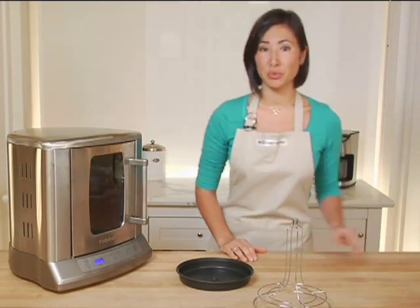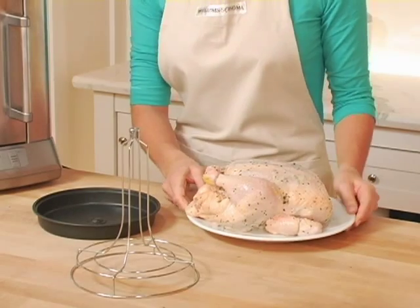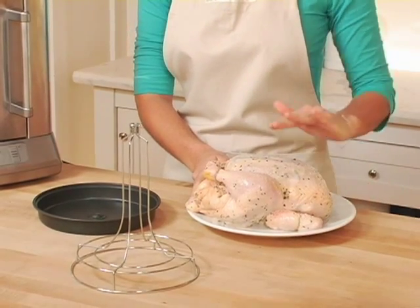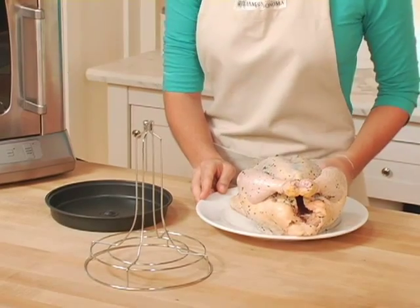Today I'm going to show you how to roast a chicken. I've already seasoned my chicken with thyme, lemon zest, salt and pepper both inside and out. I've also trussed the legs and the wings.